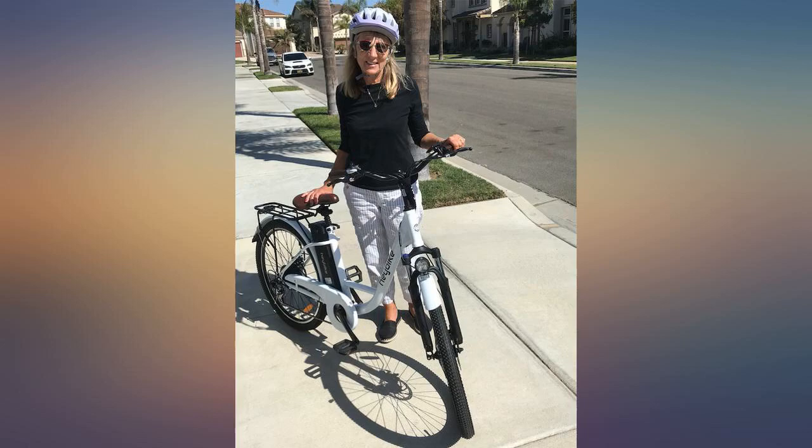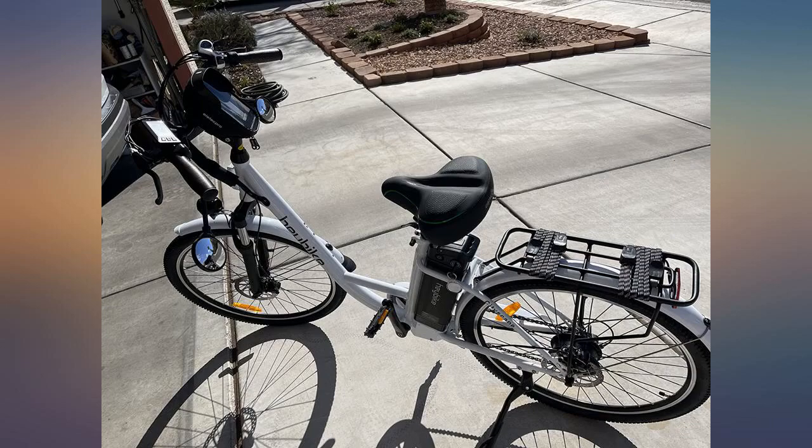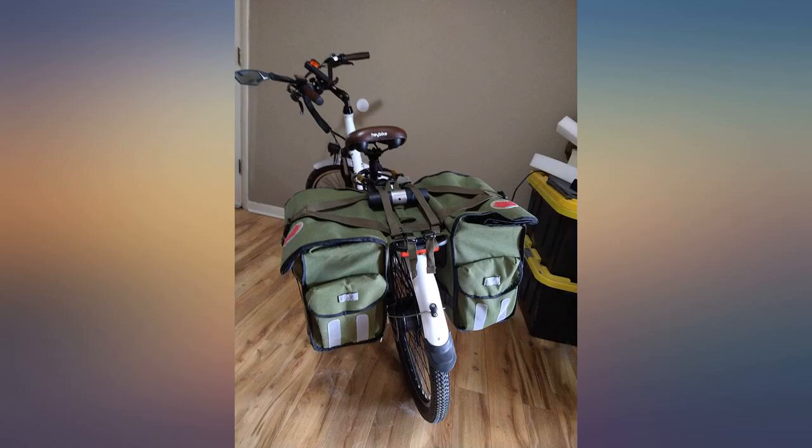These bikes are well made, extremely well packaged for shipping, and very easy to assemble. I put them together in about 20 minutes each. They arrive mostly put together anyway.